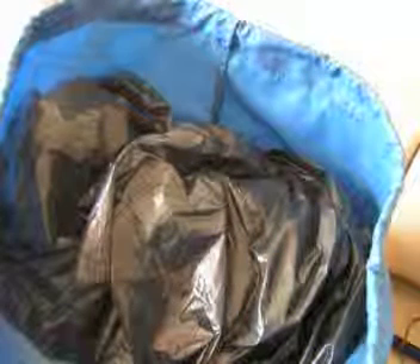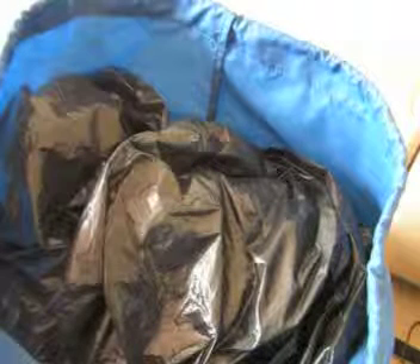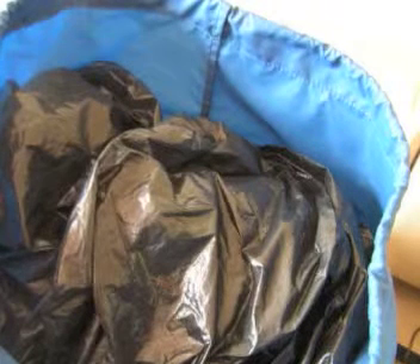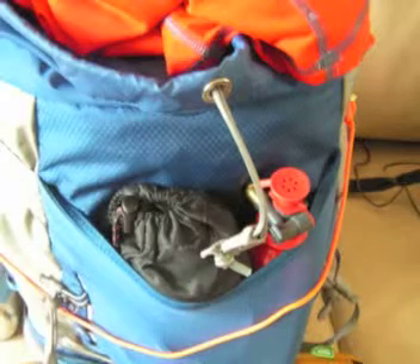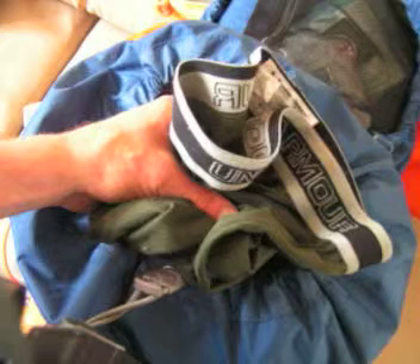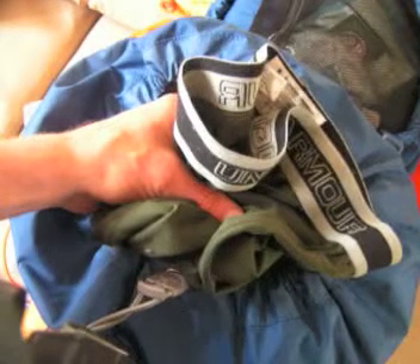Then I put my major huge bear bag on top of that. My bear bag is just made of a contractor bag — that's all it is. And then on top of that I stuff my Under Armour sweatshirt, then my Under Armour leggings on top of that. Then I close up my pack.